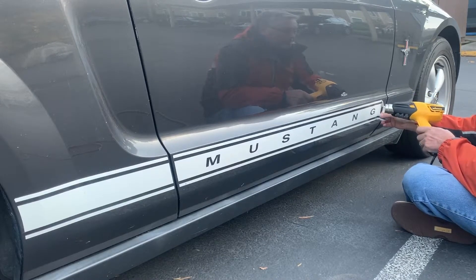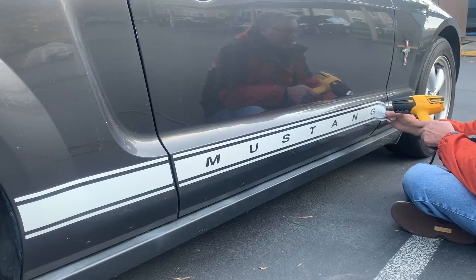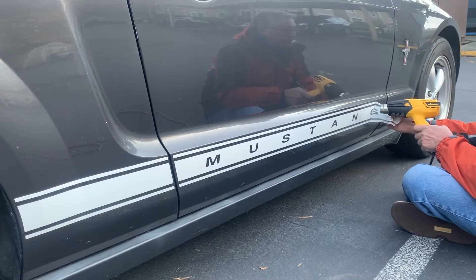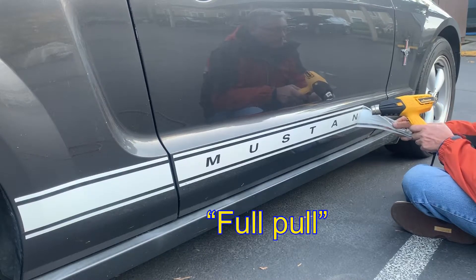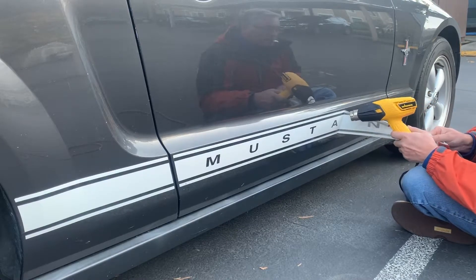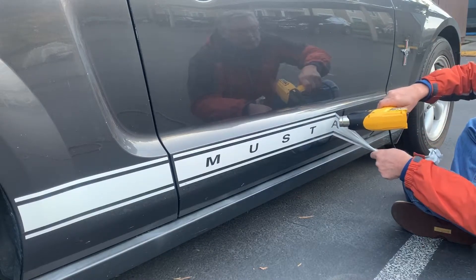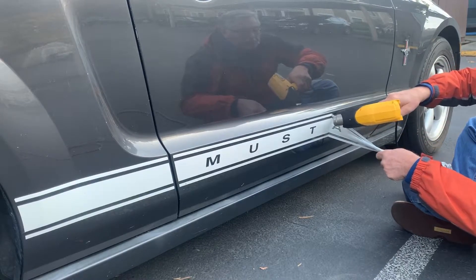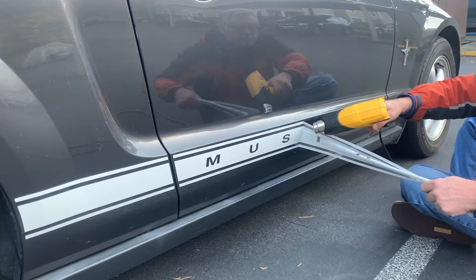Any time it's starting to rip like that, I've overheated it and it's just stretched beyond what it can take. So I don't want to overheat it like that. I'm going to get one clean, full pull. I'm going to keep the heat gun in front of where I'm pulling, heating that up, to make it come off seamlessly.